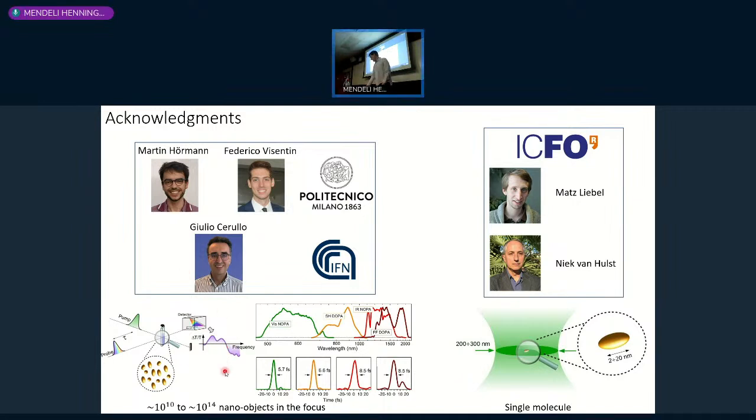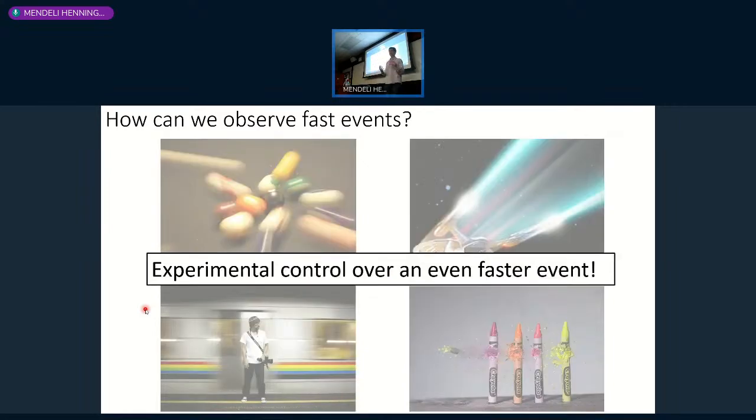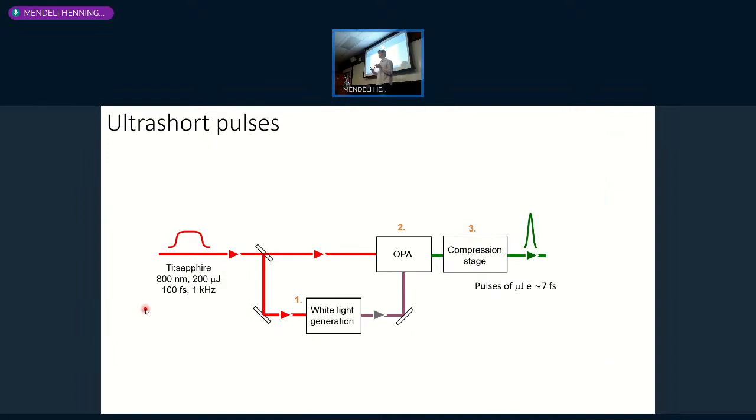In Milan, we are very much into femtosecond spectroscopy. The motivation for femtosecond spectroscopy is always the question: how do you observe an event that's very fast in time? The concept is clear—if you want to see something fast, you need to have experimental control over something that's even faster. And the fastest things that we have control over are ultrashort laser pulses.